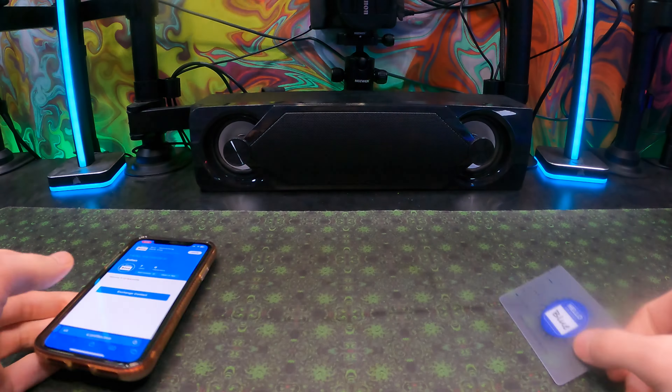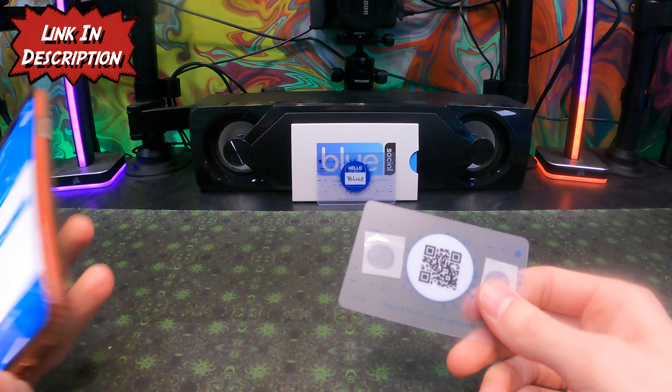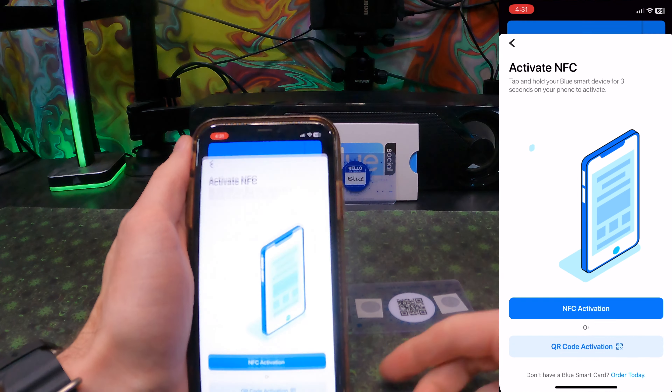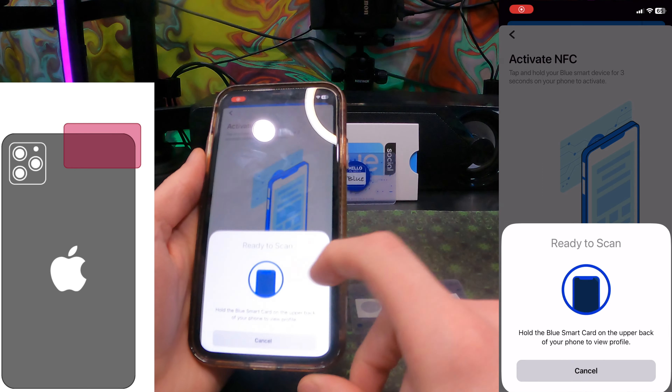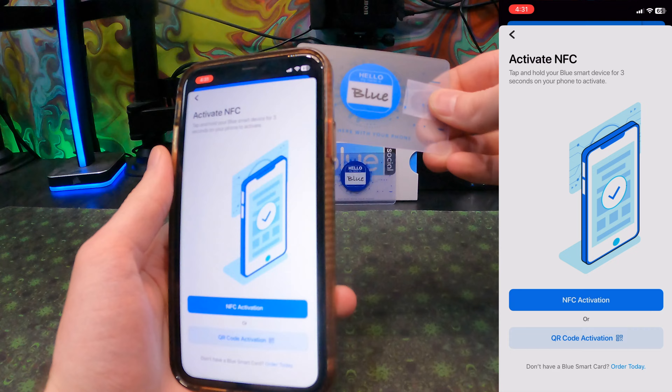Blue Dot Social Networking has gotten a new card coming in with a QR code this time, making it a little bit easier for any people that are having issues with the NFC. If you want to set it up, go to the top left corner, click on 'Set Up Your New Card' via NFC by just clicking on it and then making sure you put it in the right place next to your phone where the NFC is at.